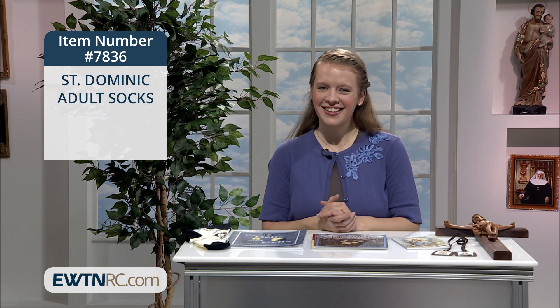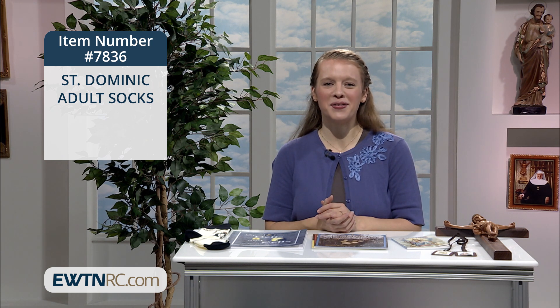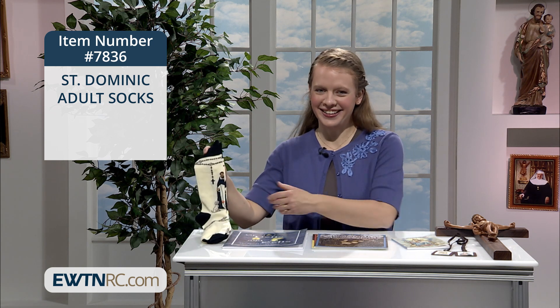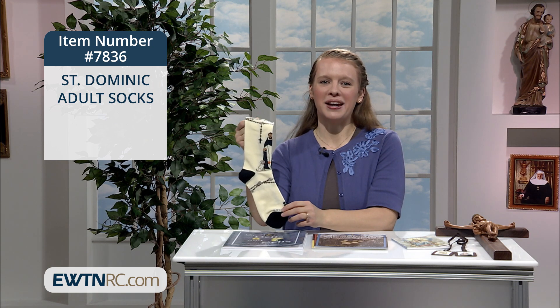I want to show you a great and subtle way to share your love of Saint Dominic and the rosary with our next item. They are Saint Dominic's socks, of all things. The socks are black and white, just like the habit of a Dominican.